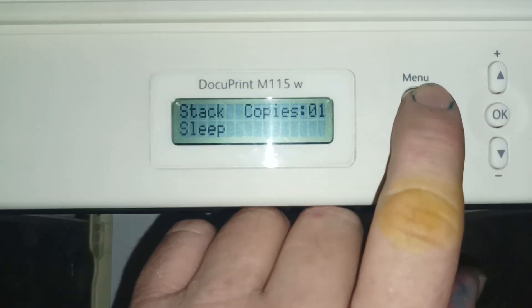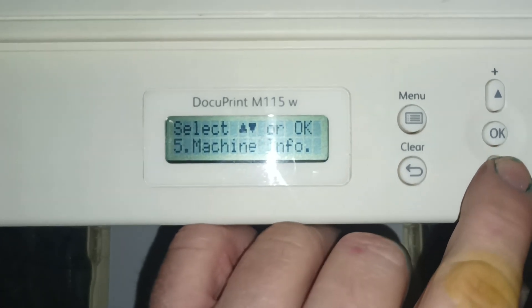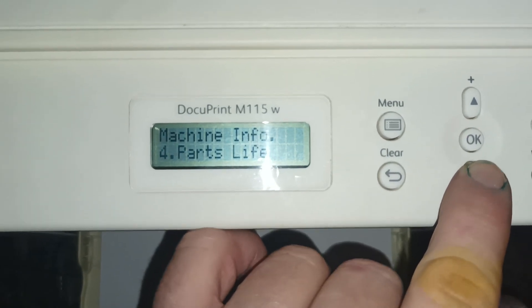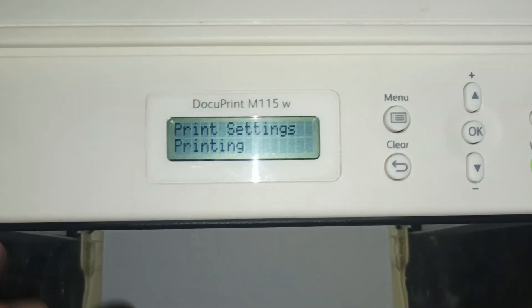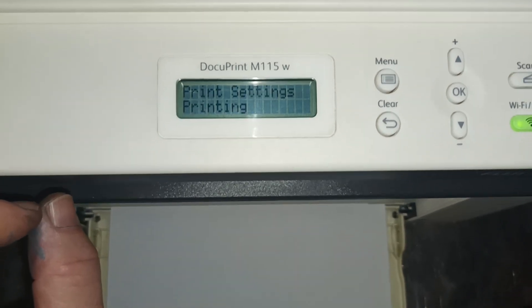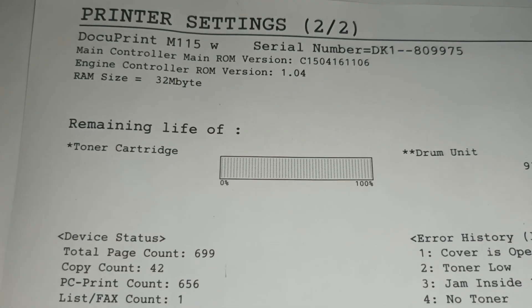Go back to the main screen, hit the menu button, scroll down to Machine Info, and hit OK. Then scroll down to number five — Print Settings — and press Start. After the pages print, we can see the toner cartridge has been reset back to full.